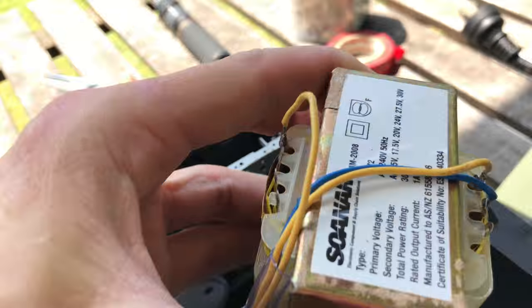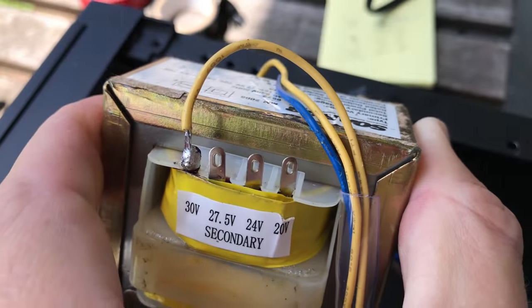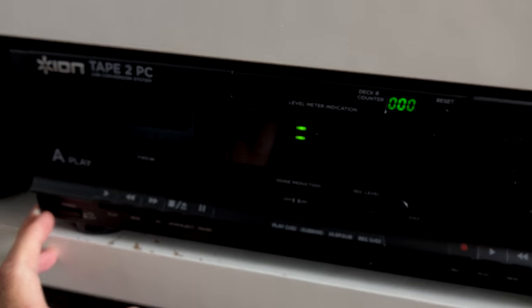thanks to James, my sister's partner, because he's got the electronic skills — pulled the old transformer out, found out what it was, got a replacement one, put it in, put it on a proper Australian plug as well, fired it up, and sure enough it fires up. No sweat. Everything's good.